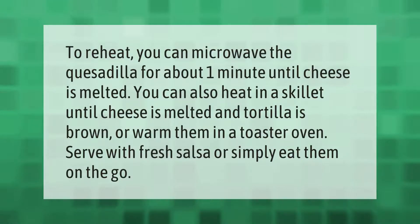To reheat, you can microwave the quesadilla for about one minute, heat until cheese is melted. You can also heat in a skillet until cheese is melted and tortilla is brown, or warm them in a toaster oven. Serve with fresh salsa or simply eat them on the go.